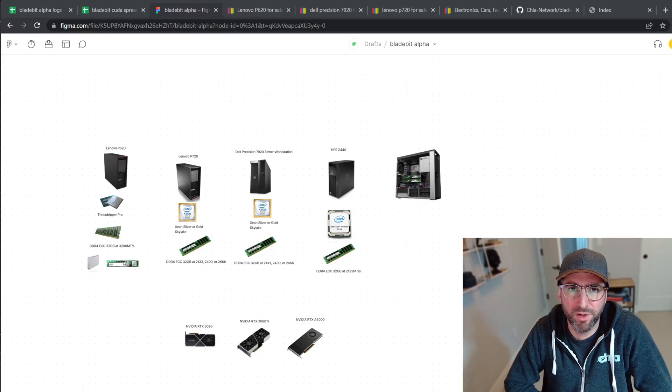Hey guys, it's J.M. We're going to put together a few different builds for GPU plotters. We have been running BladeBit CUDA Alpha in the beta program for a couple weeks, and we have some good results for some community members, so we'll take a little peek at that and look at a few of my systems and some of the things that affect performance.